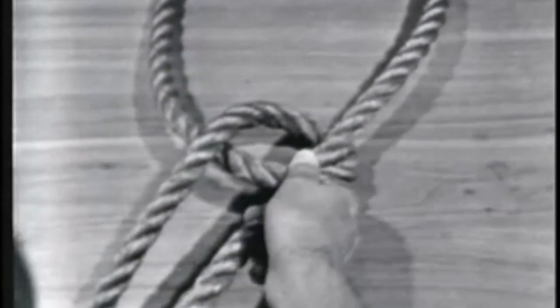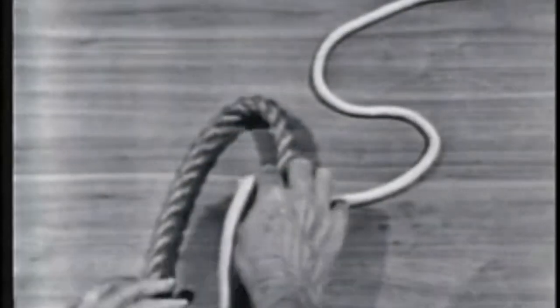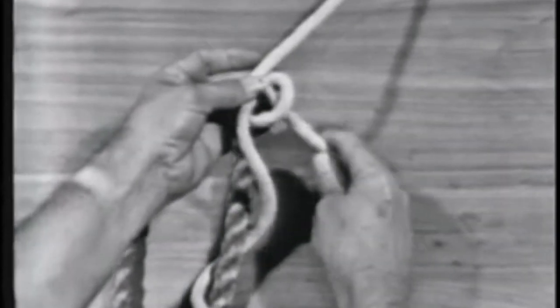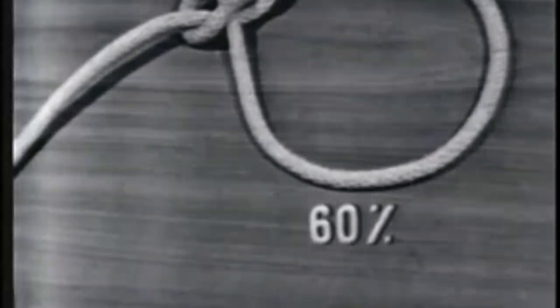The bowline is used to tie a temporary eye in the end of a line. A bowline neither slips nor jams and unties easily. An example of a temporary use is that of tying a heaving line or messenger to a hawser and throwing it to a pier where line handlers can pull the hawser to the pier using the heaving line or messenger. The strength of the bowline is 60% of the line's capacity.